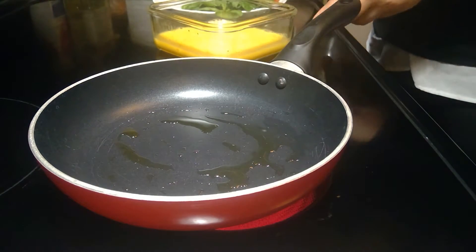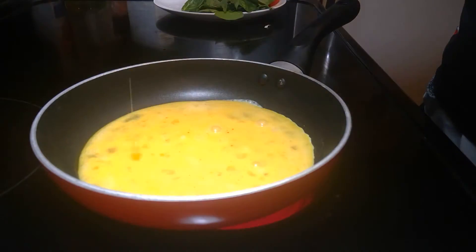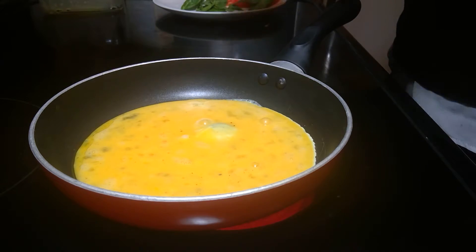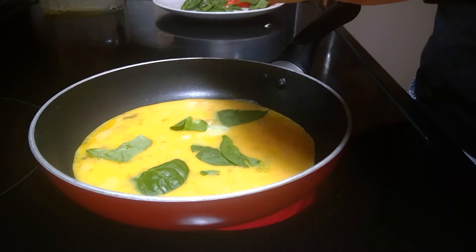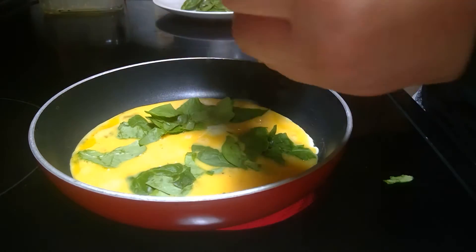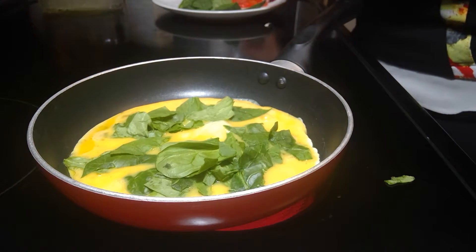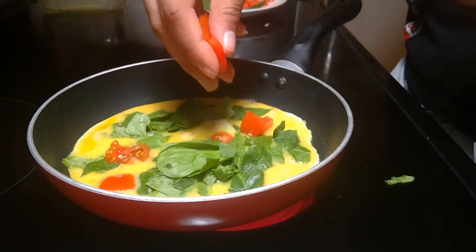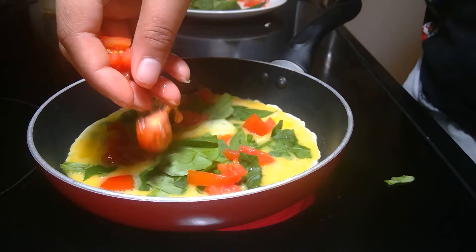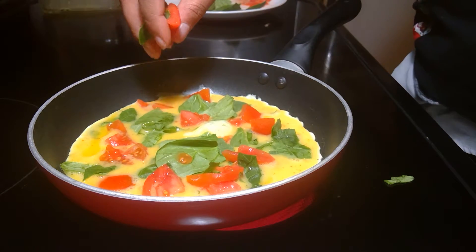My eggs are scrambled — I'm going to go ahead and put them in the skillet. That skillet is the perfect size for an omelet, which is why you want to use a smaller skillet. You can tear your spinach up a bit — I already have too much spinach in here, but that's okay, I'll just save some for the rest of the morning. Grab those tomatoes, sprinkle those in there, and just let it cook.